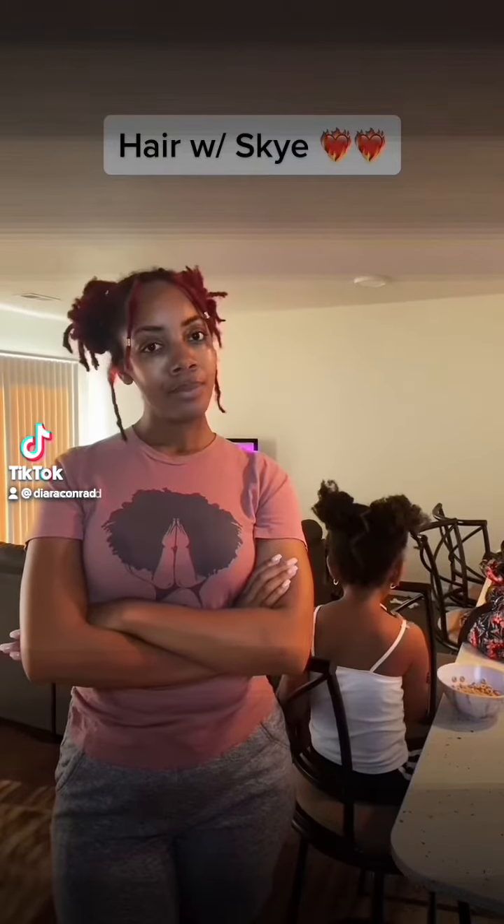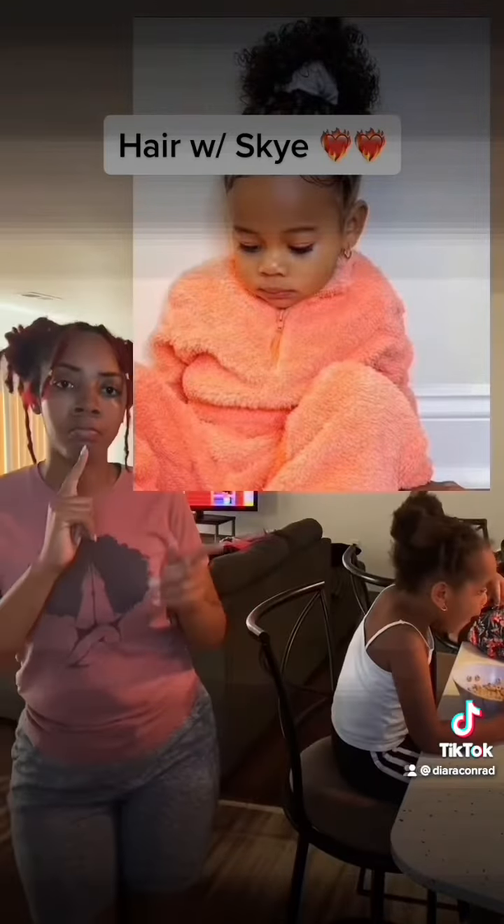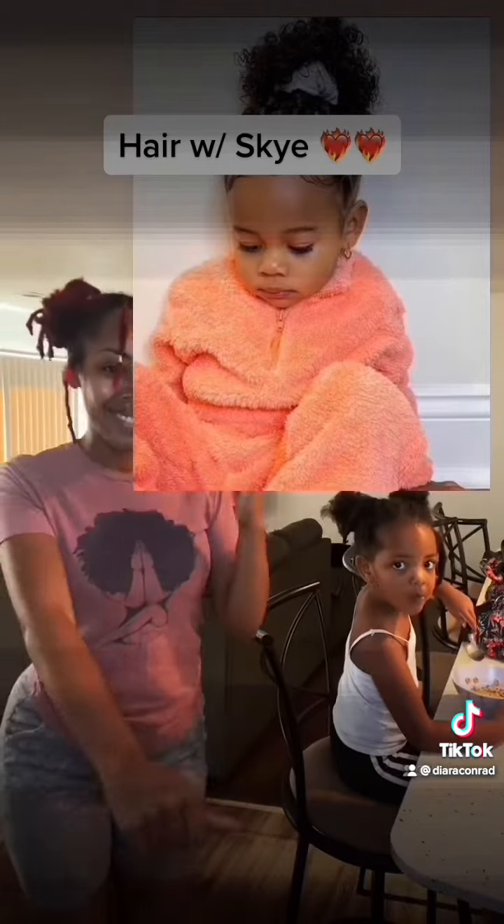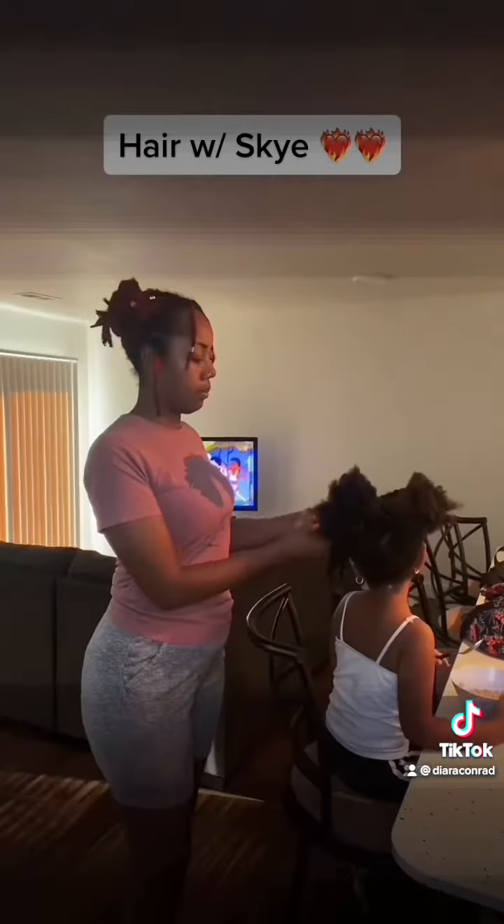What's up y'all? So it's time for a new hairstyle with Skye. I posted a few pictures on Instagram yesterday for people to choose from and they went with this one, so we're gonna go ahead and recreate it — with the twist of course.